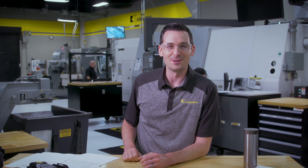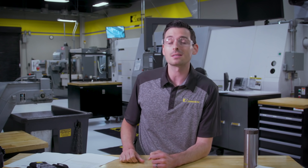Hey, what's going on? Today's tech tip is about problems to look out for when using an indexable mill in a slotting application.